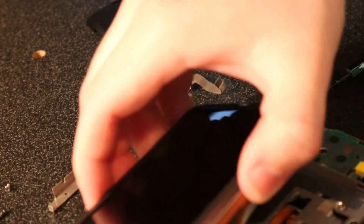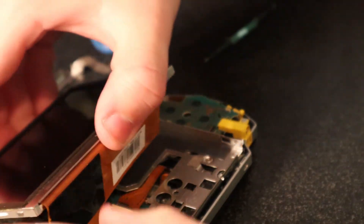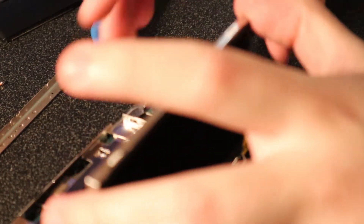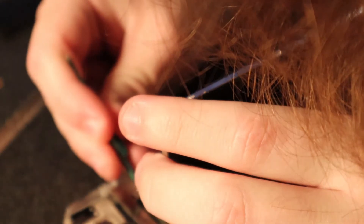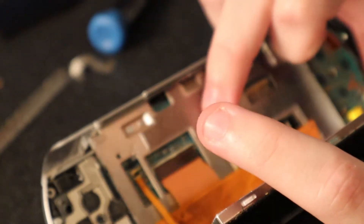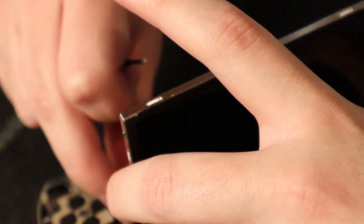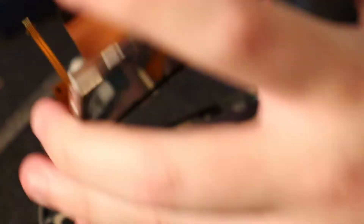Once you have successfully removed the top screen, there are some more ribbon cables that you have to be careful of, and there will be more clips to undo. At these clips where the ribbon cables plug in, you should just be able to remove the screen and lift it out.